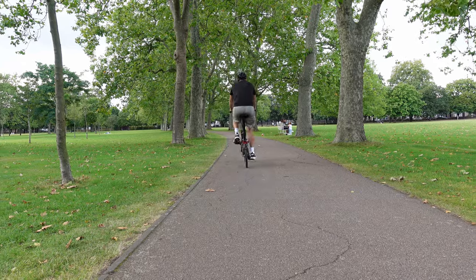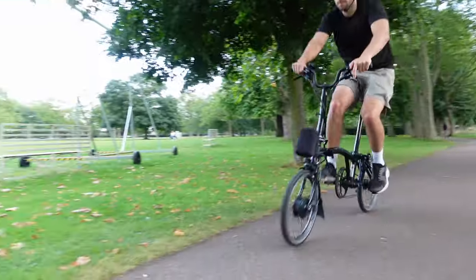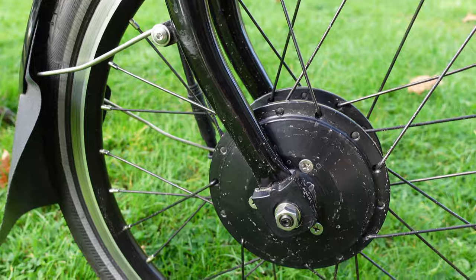Other kits operate on just a cadence sensor, which is not as smooth in power delivery as this ARCC electrification kit. Launch control is an awesome feature I'll look at later in the video. Essentially, there is a way to get four seconds of full boost off the lights — it works a treat and it was great when I was commuting through London on this bike.